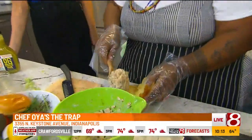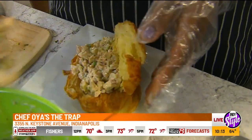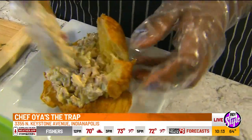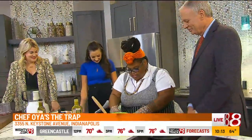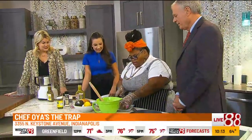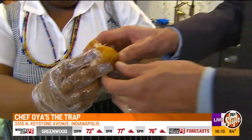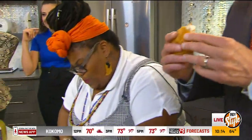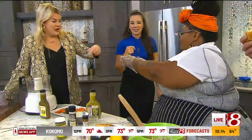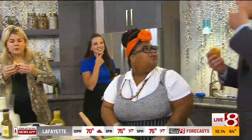You can have some of this right now! We might have to divide it into three. Give me the bigger piece! It is really good. How do you work with Randy every day? I get through it. How is it, Randy? Just worth it.